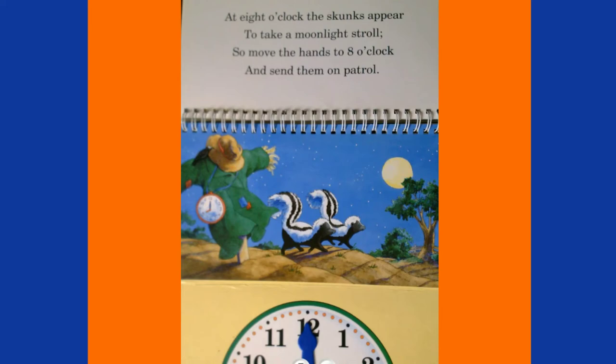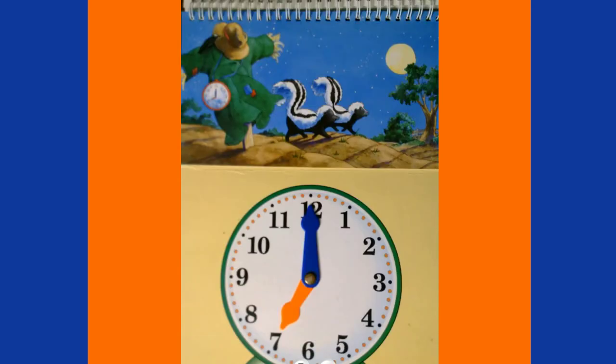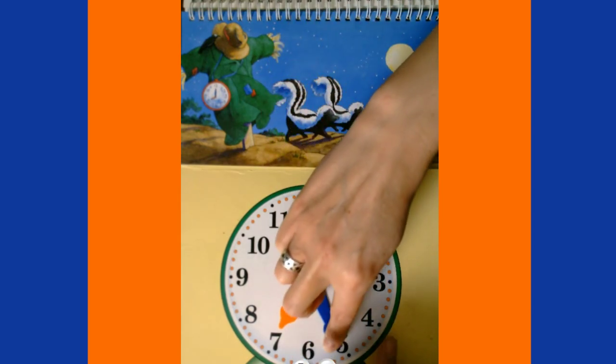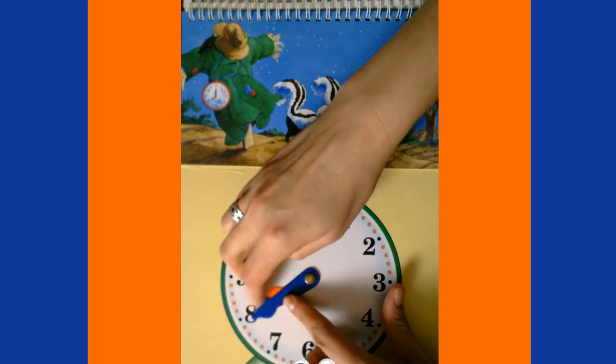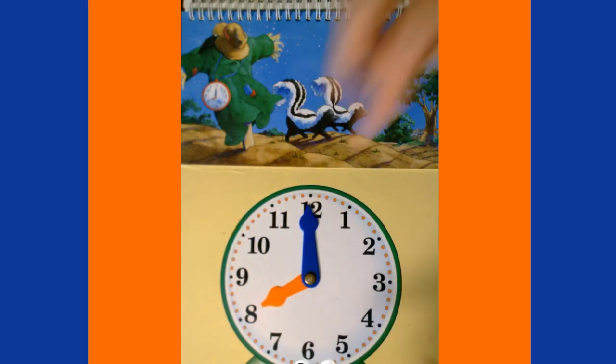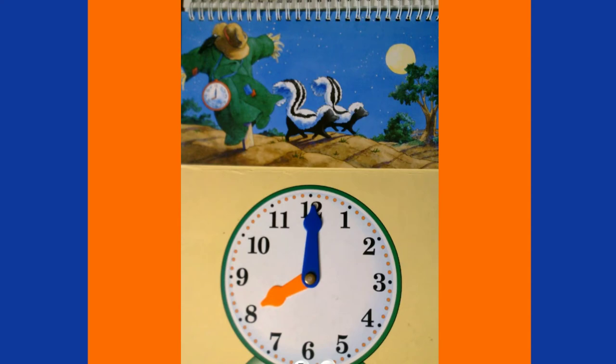At 8 o'clock the skunks appear to take a moonlight stroll, so move the hands to 8 o'clock and send them on patrol! We're at 7 o'clock and we need to get to 8 o'clock — one full hour, or 60 minutes — so our minute hand goes all the way around and our hour hand moves to the eight. It's now 8 o'clock p.m.